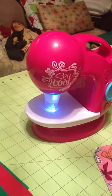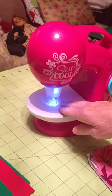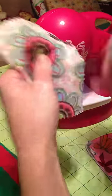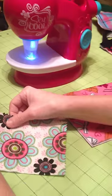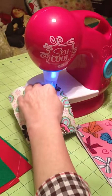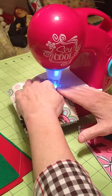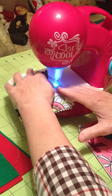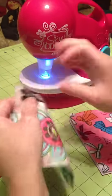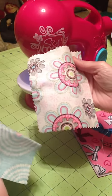The bad thing about the sewing machine is that it is hard to get the fabric through and you cannot use regular fabric. This is what happens when you try to use regular fabric — it just makes holes in your fabric but it will not stay together.